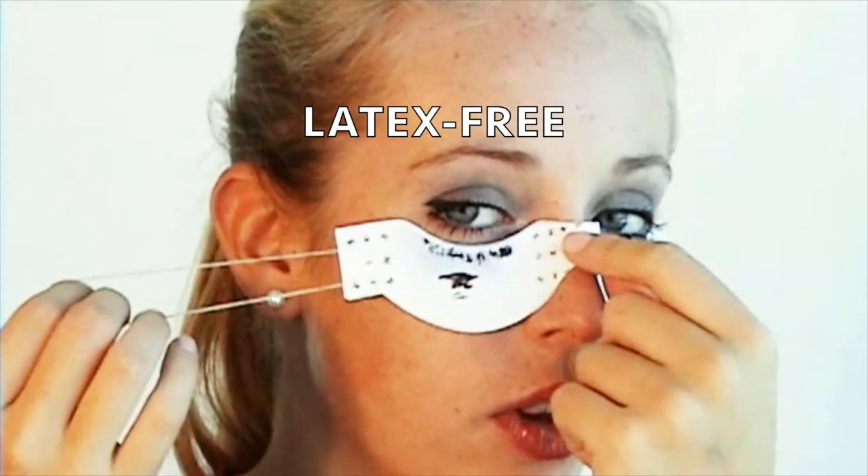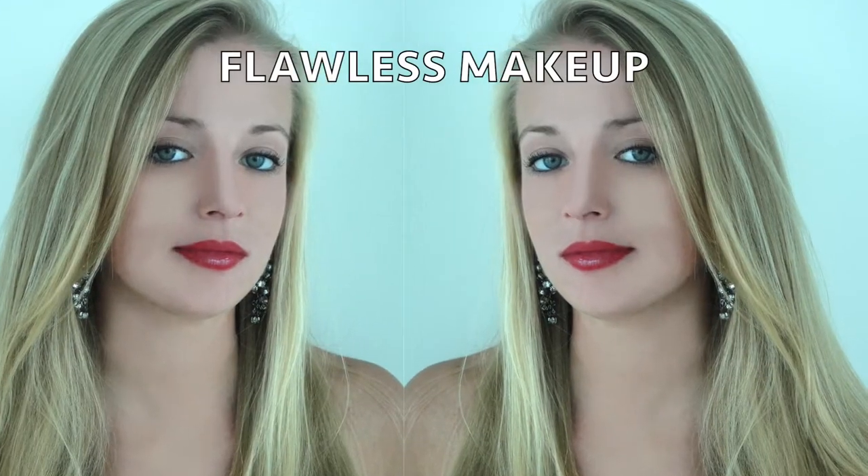The eyelash card secures itself on the face with latex-free elastic ear loops. You have three ways to adjust the ear loops depending on the width of your face: over the ear, over the tip of the ear, and cross loop. If you have a narrow face, you can cross it multiple times. Let mascara dry off before you take off the eyelash card.